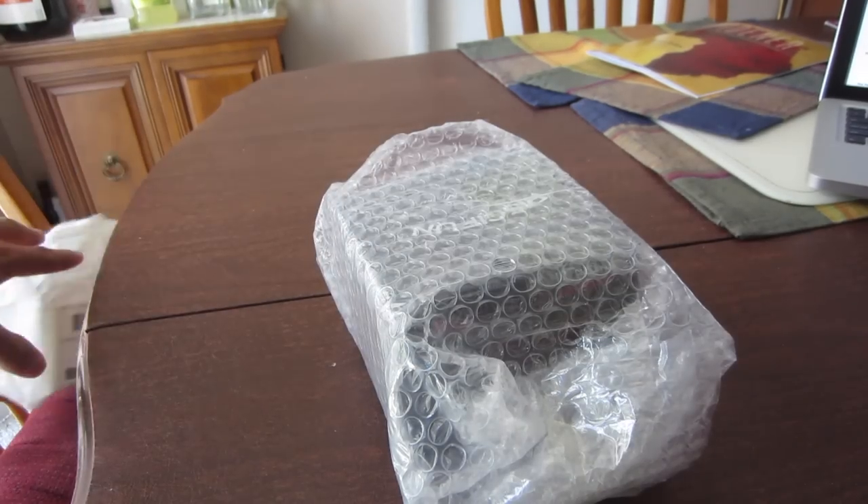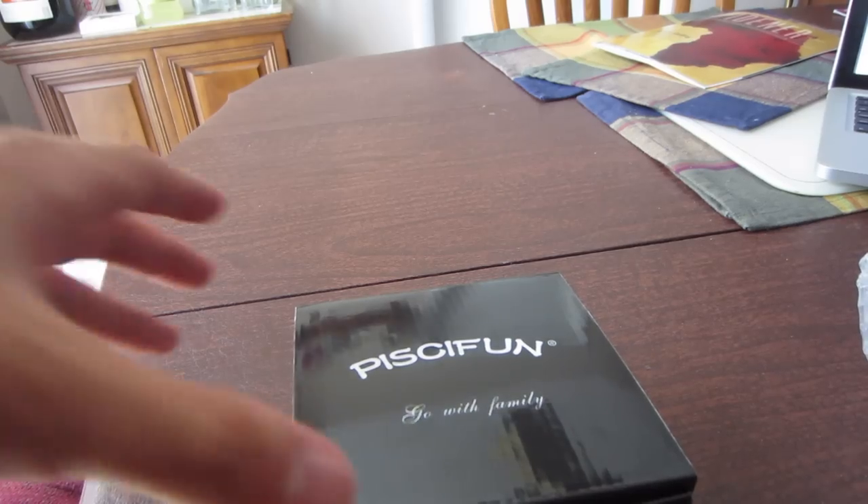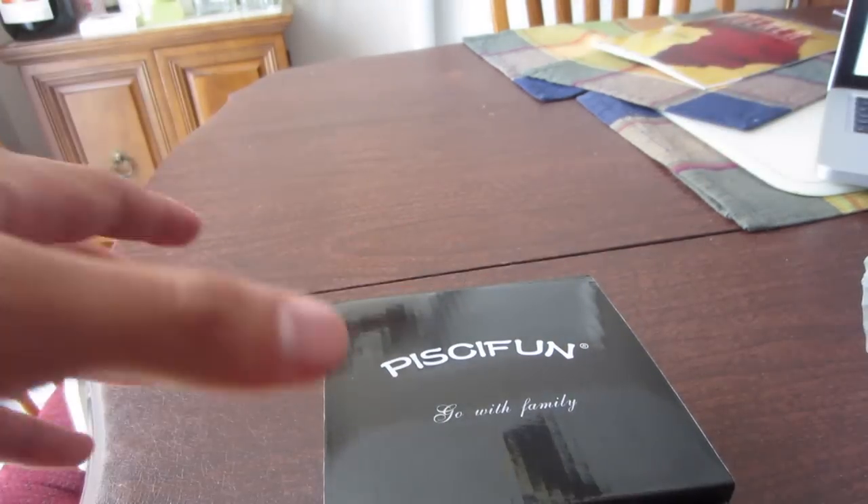We are now on our way to the pond, but before we get there I have a quick unboxing for you guys. A company named Pisca-fun Fishing reached out to me and said they have high-quality reels for low cost, so they sent me this spinning reel. I figured let's unbox it and test it out in this video. I took the packaging off so you don't see my address. On the box it says 'go with family' — I think that's awesome, always good to promote family time.